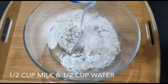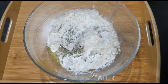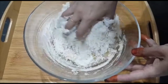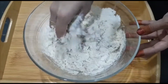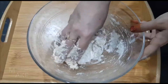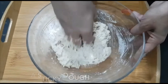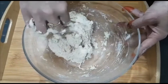Form a sticky dough — we should make sure that our dough is not at all hard, it should be soft and sticky. This should be the consistency of the dough, and you have to knead the dough for at least one minute.